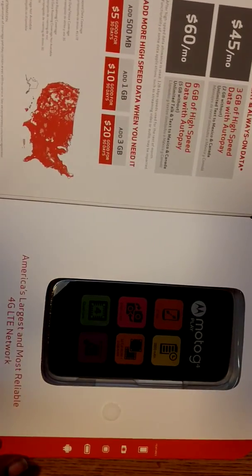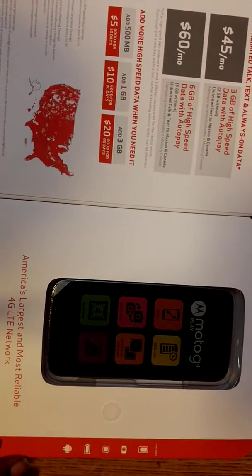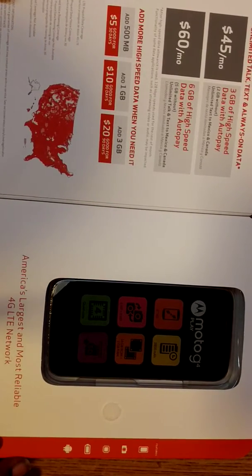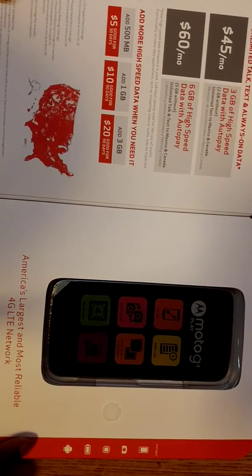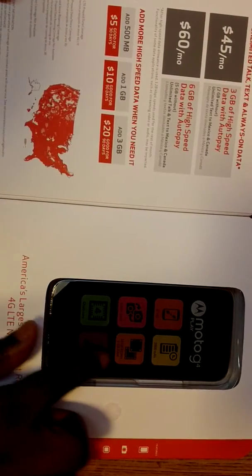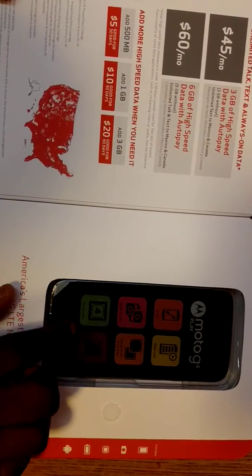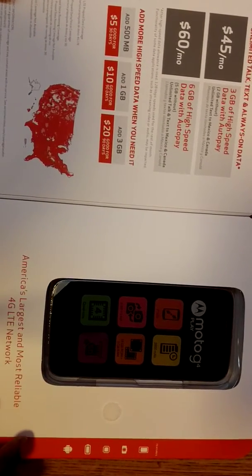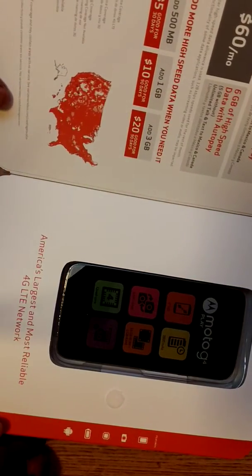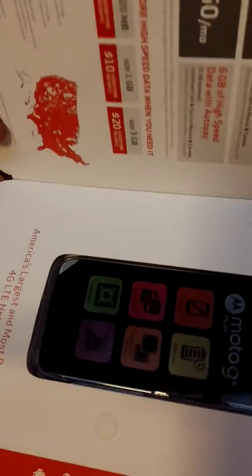Let me read some specs to you guys. We got a 5-inch HD display, a 2800 milliamp hour battery, an 8 megapixel rear-facing camera and a 5 megapixel front-facing camera. 16 gigabytes of ROM, 2 gigabytes of RAM. It's a quad-core processor, and it supports an SD card.